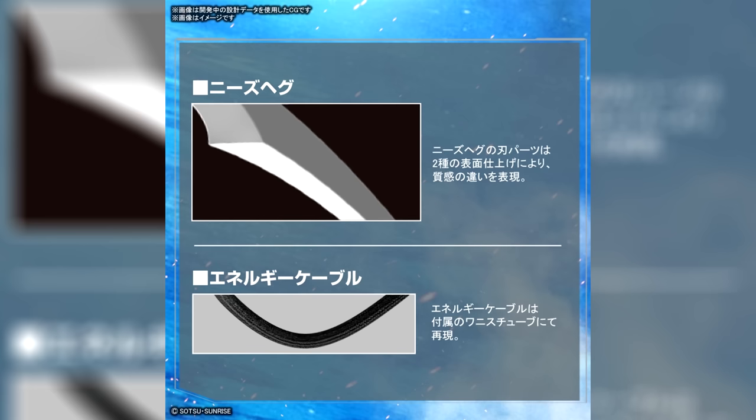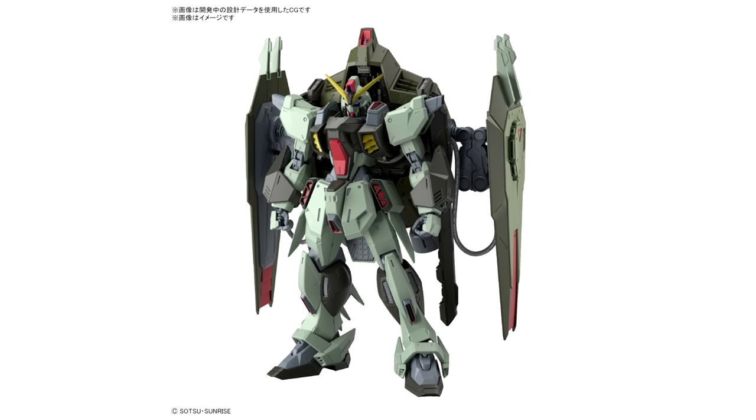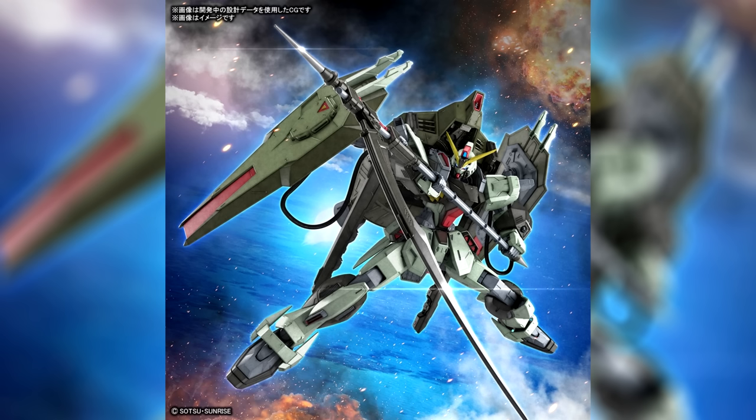Putting that aside, I do really like what they did with the energy cable — something that was also present on the high grade, but not really noticeable because it was simply molded together with the joints. I don't know what it is about the cables drooping down in standby mode, but I really like it. It just adds that little extra touch of weight and realism to the model kit. And for 6,380 yen, $49 US, this thing can be yours.